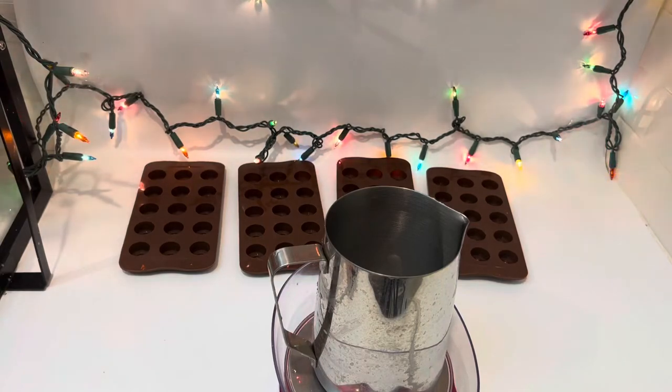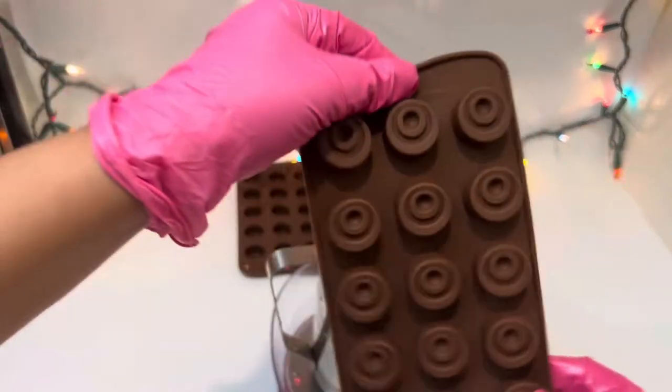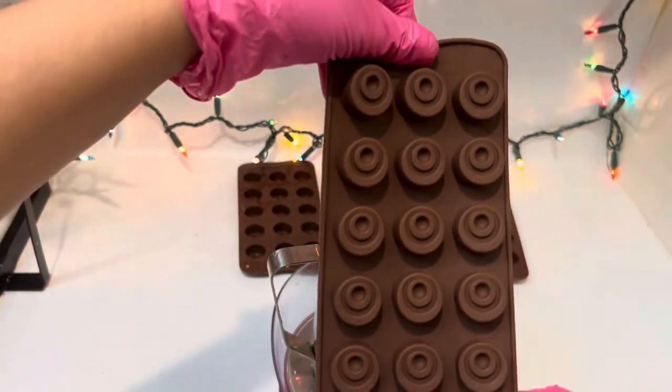Hello candle fam, welcome back to Pasadena Kennel Co. I'm Christina and today I am going to show you how I make my mini cinnamon buns. I bought this from Amazon — grab yours now so you can start making your own mini cinnamon rolls.